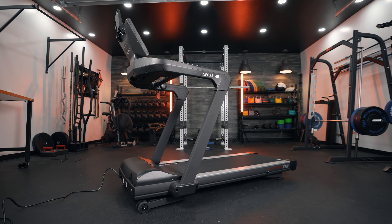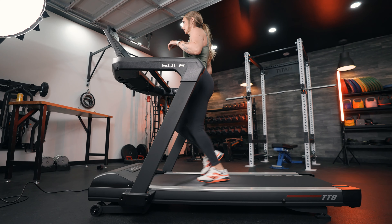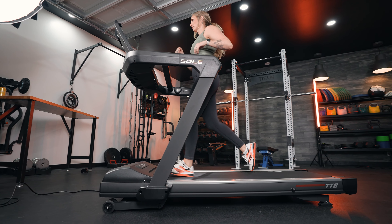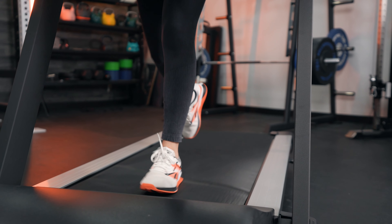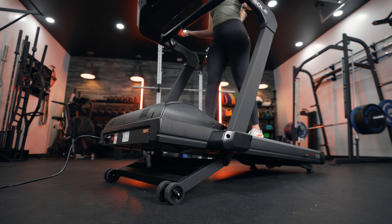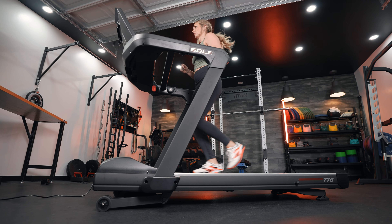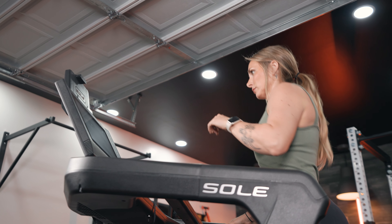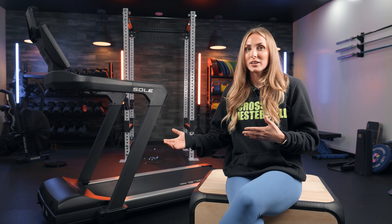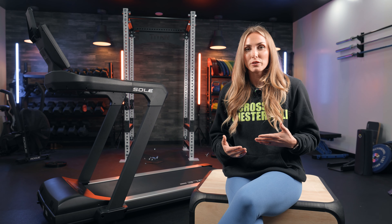Let's talk about a couple of the positives first. One positive of this TT8 is its user weight capacity — it is 400 pounds, which is far above the industry standard of 300 pounds, allowing a lot of people to use this. Another thing I really like is it has a 15% incline as well as a 6% decline, so if you're an avid runner wanting to do high speeds, intervals, or a lot of hill work, this is a really good one to train on. It comes with the standard 12 miles per hour max speed we see on a lot of treadmills.